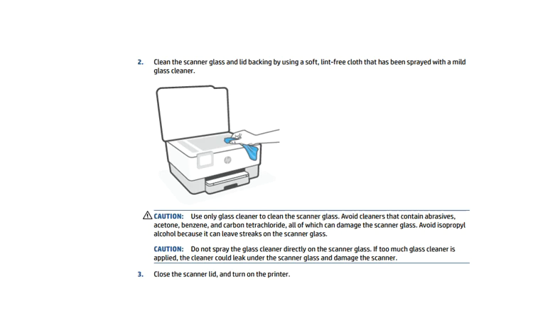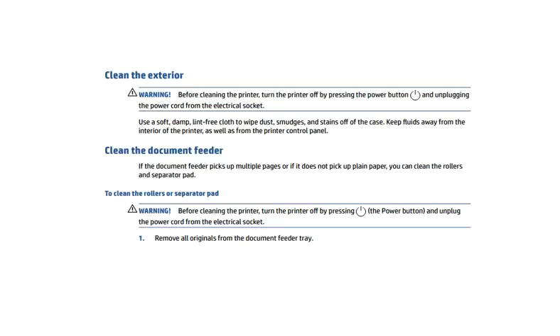To clean the exterior, use a soft damp lint-free cloth to wipe dust and keep debris away from the interior of the printer as well as from the printer control panel, because it could damage the printer.